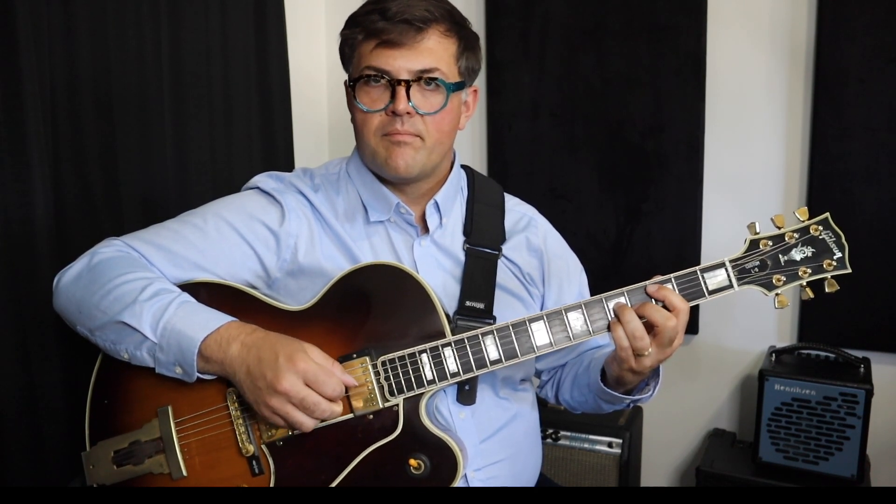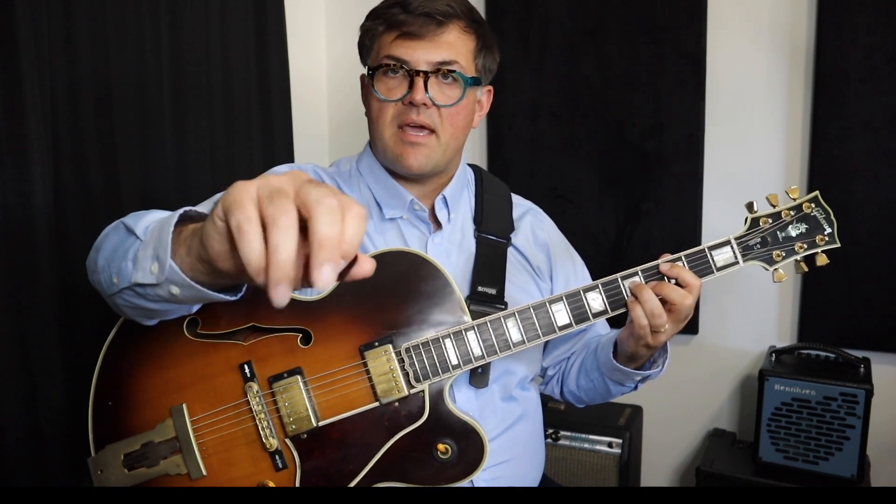You can even experiment with some different rhythms with that note. In the right hand, I'm actually using my pick and also some fingers. You can do it all with the pick.